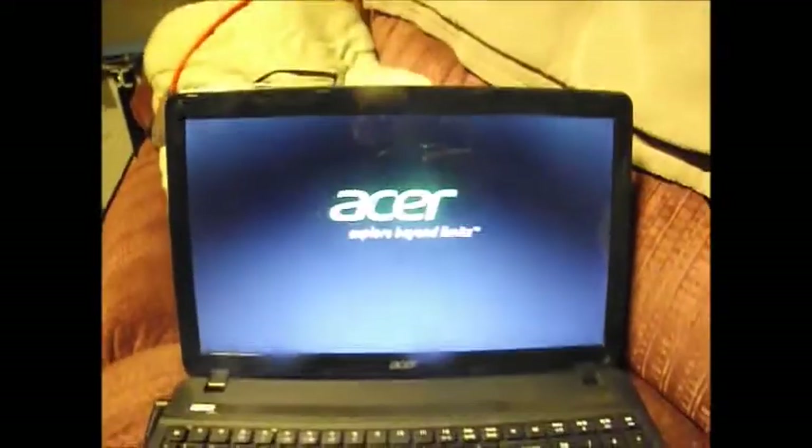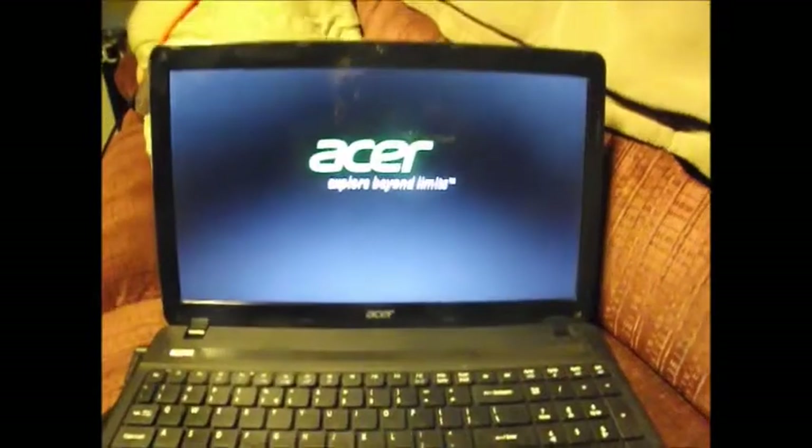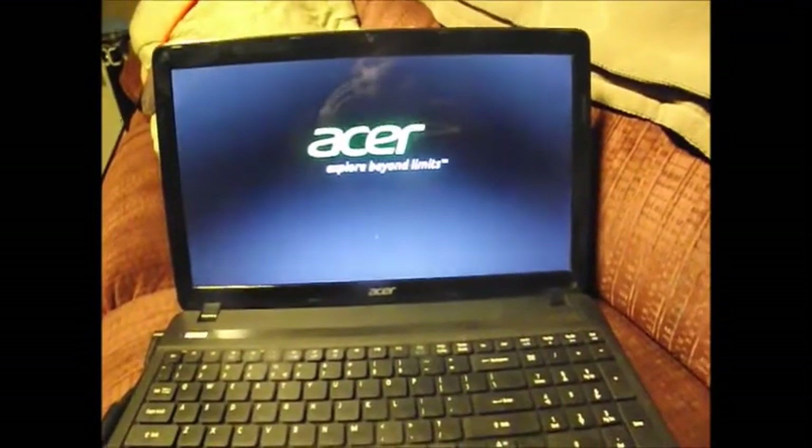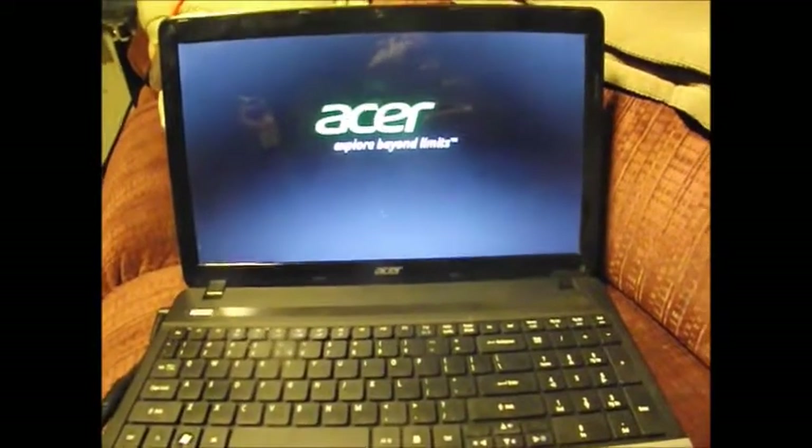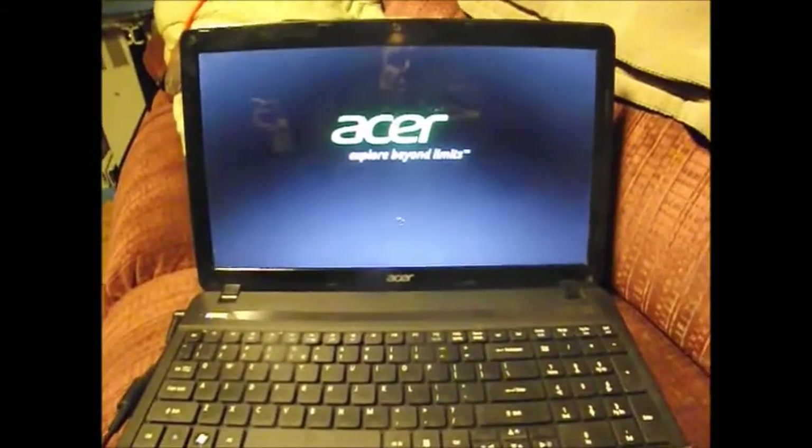It's all back together now. Let me plug the power cord in and see if the little light comes on. There it is — look at that, charging just like it's supposed to be! Now let's start it up and make sure it's going to come on. It's looking good so far.